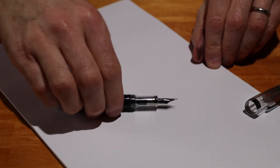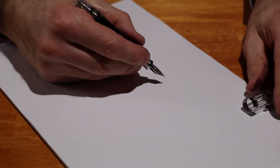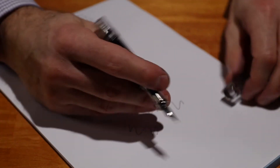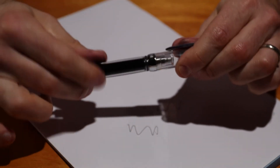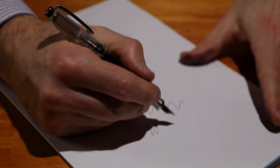I actually quite enjoy using this pen even though it's a little shorter. It's just about comfortable for writing. And in fact it posts extremely well — it's got a screw mechanism whereby you can just screw the cap on the back of the pen and that extends it.